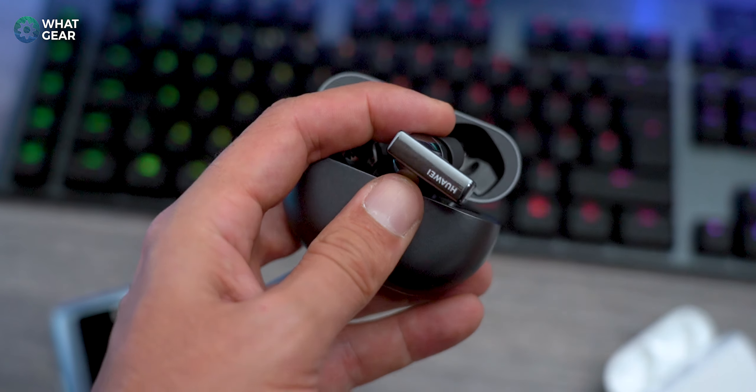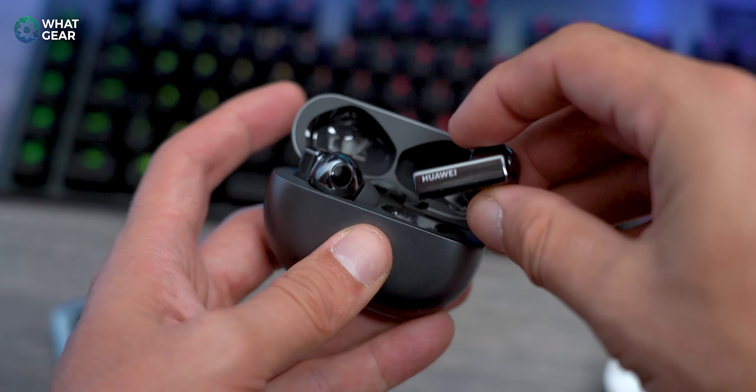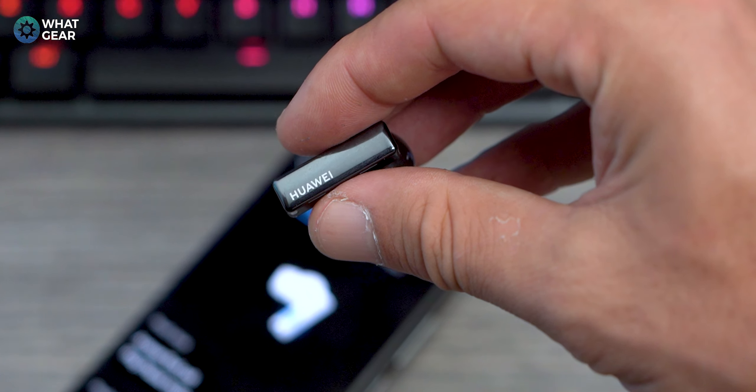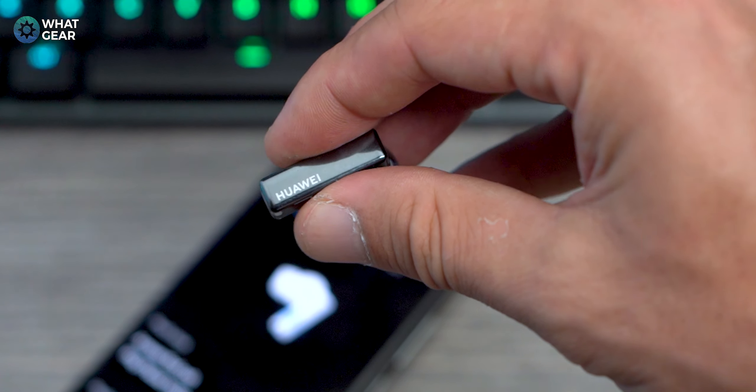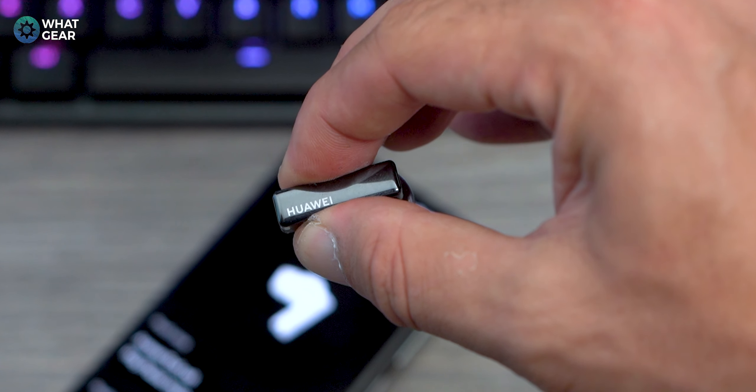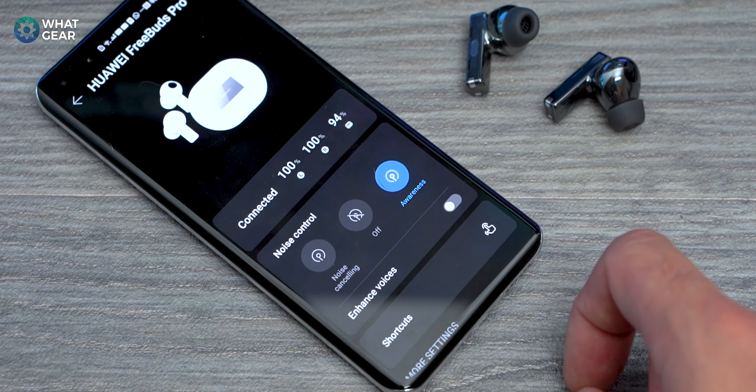Going back to the more angular stems — the design helps with Huawei's new pinch control system. A single pinch will pause or play your music, a double pinch to skip forward, a triple pinch to skip back, and a long pinch will toggle between your ANC modes. There's also a slide feature for volume down and volume up. They've added a tactile click sound when you use the earbuds, so you know you've done it. I actually really like this approach to onboard controls — it works really well.